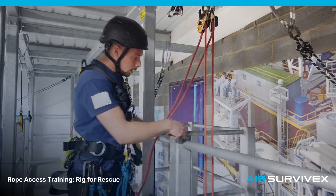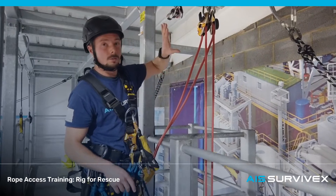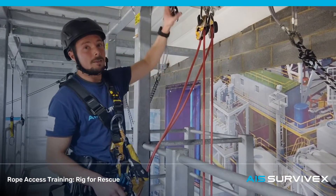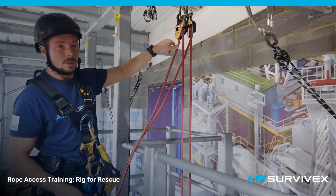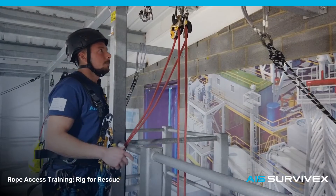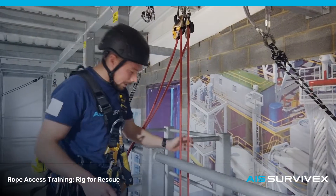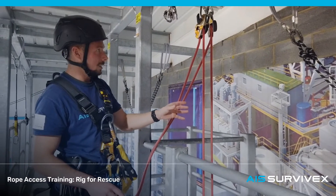In this case we have access to the anchor point at the top, so we've rigged the ropes directly through two descenders here. If you didn't have access to an anchor at the top, you could direct the ropes up through a couple of pulleys and set the ropes back down to the floor or another platform where you do have access. Given that the casualty is already on the floor, I'm going to go through the lifting aspect of this exercise first.